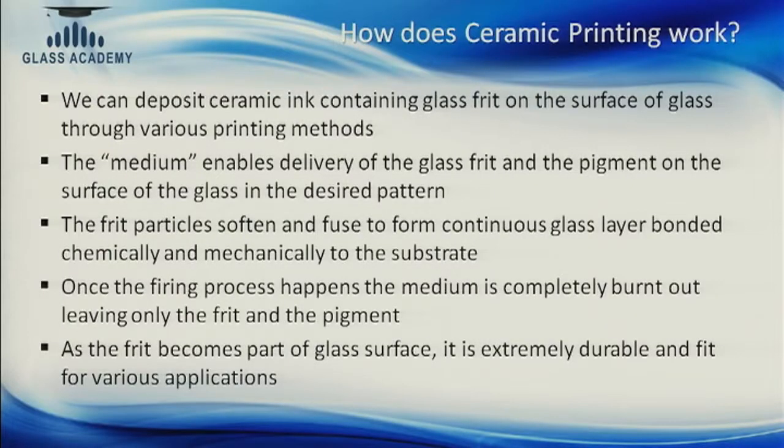Ceramic printing is different from other inks essentially because of the ceramic frit. The ceramic ink has a glass frit which is transferred onto the glass using a medium — a solvent — that carries the glass frit and pigment onto the glass surface. The frit particles soften when fired at high temperature and fuse onto the surface of the glass, forming a continuous layer bonded chemically and mechanically to the substrate. Once the ink is fired, the medium completely burns out — it is only there to deposit the glass frit onto the glass surface — making the ink very durable and fit for many extreme applications.